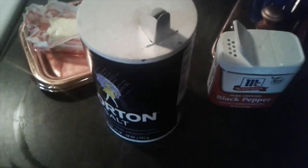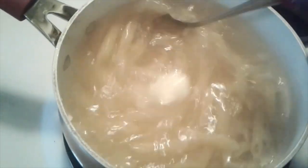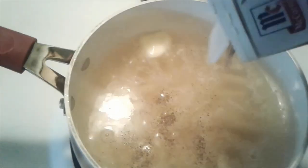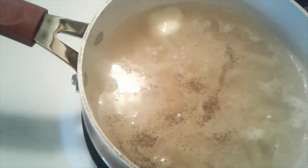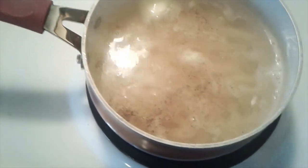The only thing I'm going to use outside of my Dollar Tree stuff is black pepper, salt, and butter. I'm just going to put some butter in my pasta and put some salt and pepper — just season it up a bit. That's all I'm doing.